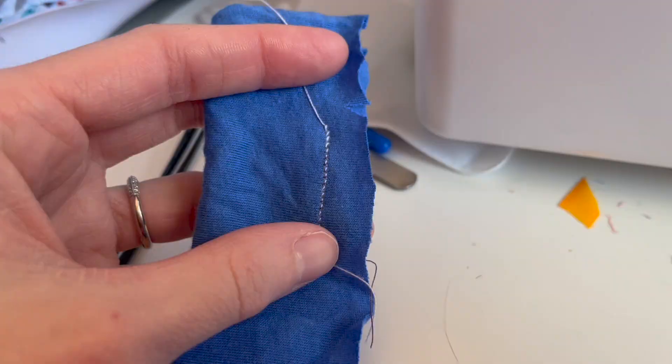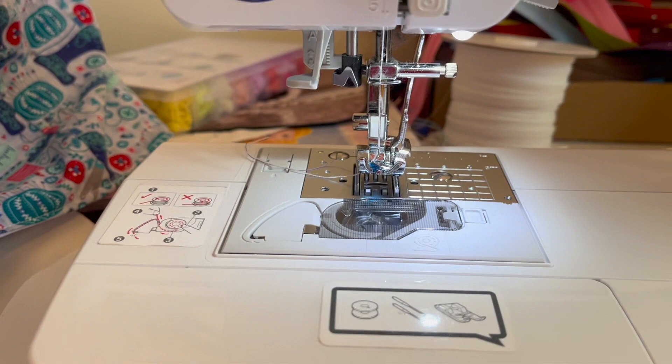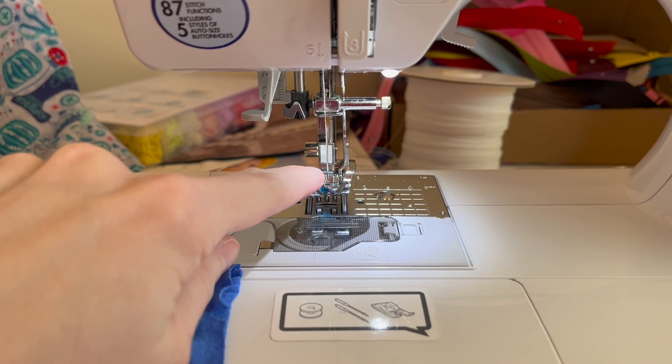Here is what my stitch looks like — it looks very neat. I used a contrasting thread so you can see it clearly. Our fabric still has that nice stretch we wanted, and everything laid perfectly. If you enjoyed this video on how to sew knits with your sewing machine, be sure to like, comment, and subscribe, and tell me what types of videos you want to see next. Thanks for watching!